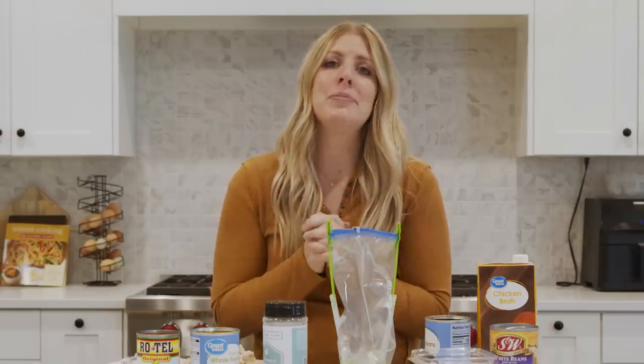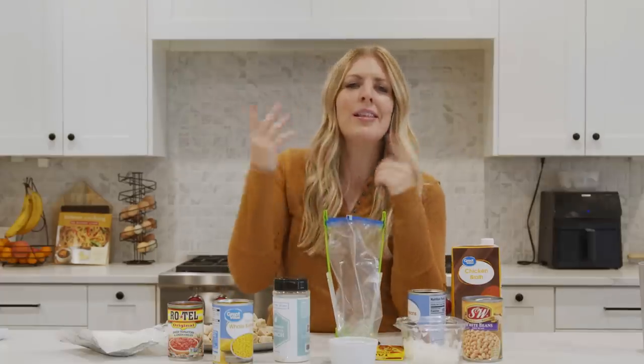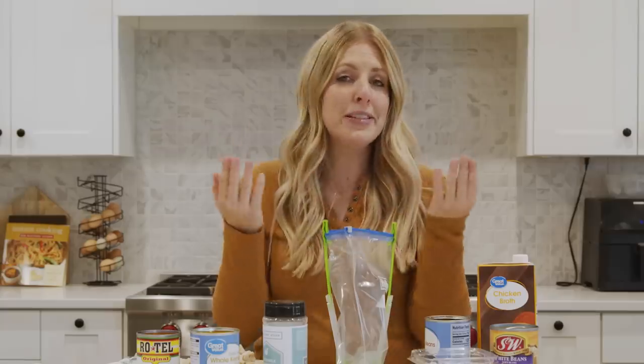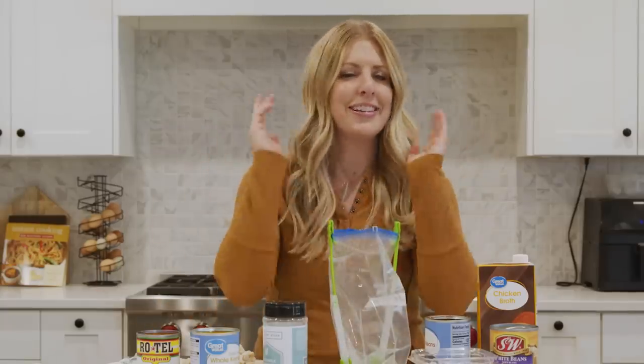Today I am making the best Instant Pot recipes that you can freeze for later. You all know that I love the Instant Pot and I love freezer meals, so I thought I'd get the best of both worlds by making Instant Pot freezer meals. Let's just jump into it.